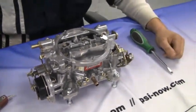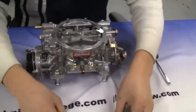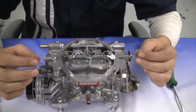Now install the needles and springs on the top of the carburetor. Make sure not to bend the needles as you put them in.